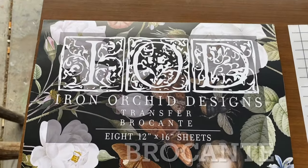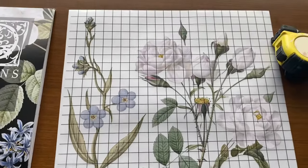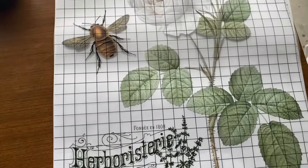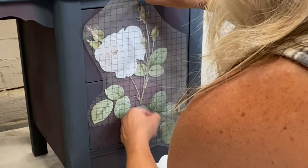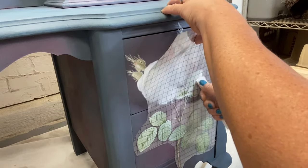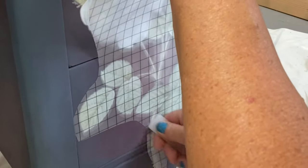All right guys, so this is the new IOD transfer. It is coming out the same day I published this video. IOD sent me one and asked if I would like to do a project and make a video with it — and yes, of course I do. So here we go. It has lots of different pages in it, but I'm going to go ahead and just pick out the ones I want, cut them out, and place them where I want. We're going to use the applicator stick to rub it on and release the backing film from it until it's permanently attached to the piece.